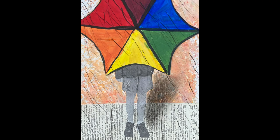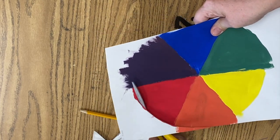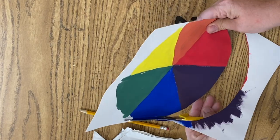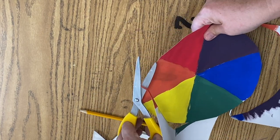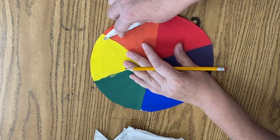Hello, art friends. We have painted our color wheel now and we're going to cut it out. Once we cut it out, we are going to put the template in between each pie to cut a little round notch so that it looks like an umbrella.